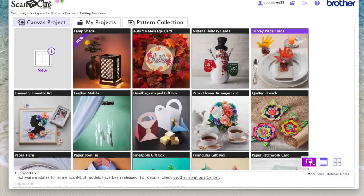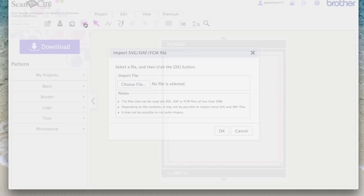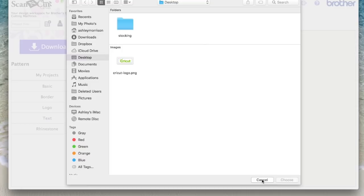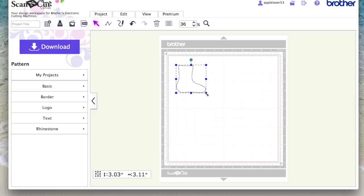Now in ScanNCut Canvas — I sent my Christmas stocking pattern over wirelessly, so if I go to my projects it will be there. If you've got yours on a USB stick, go to New, then go to the SVG icon and navigate to where you've saved your file. Mine's already in my projects, so here it is.